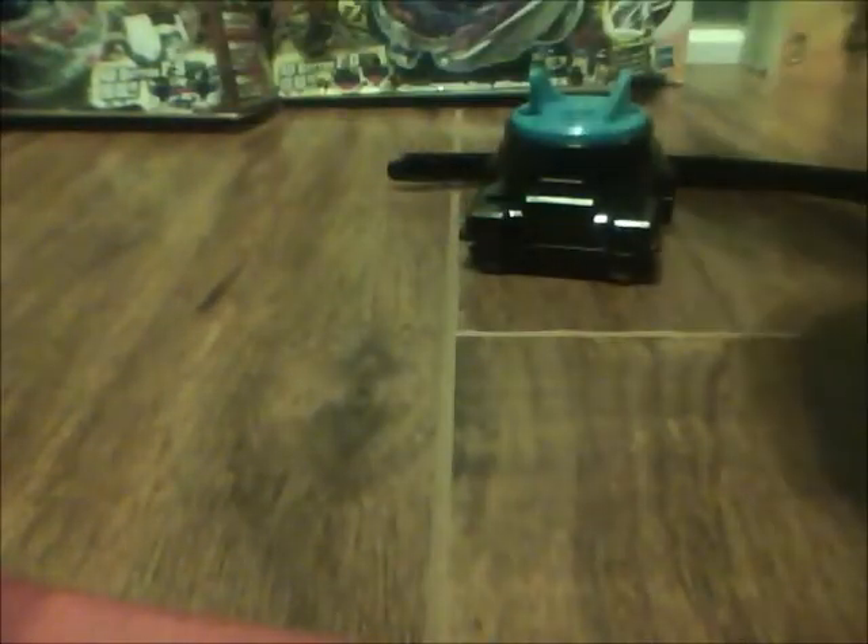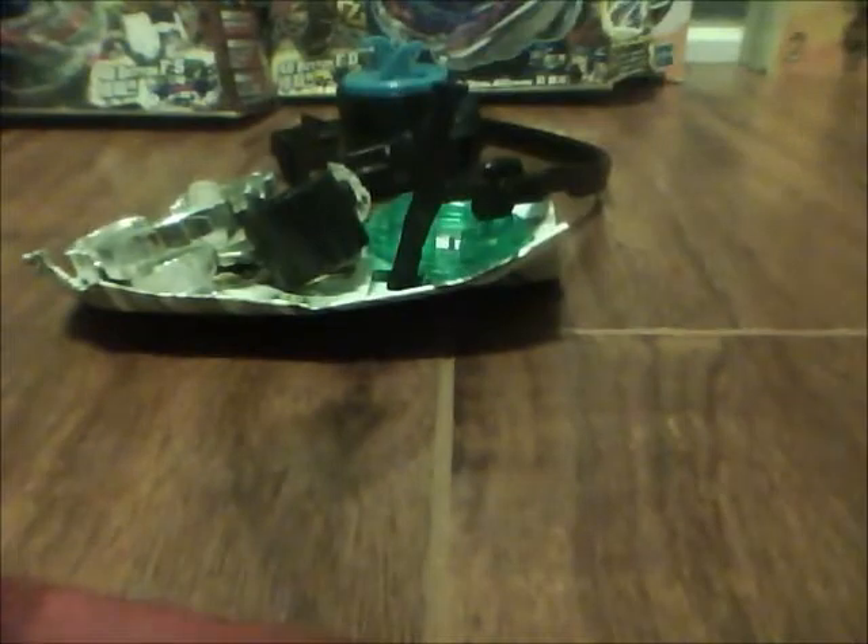They just do Beyblade. Oh, here. This is a bit different and it's clear, instead of marble-ish. Oh, here we go. Thanks Pro Shop Smart for these three Beyblades for $20.